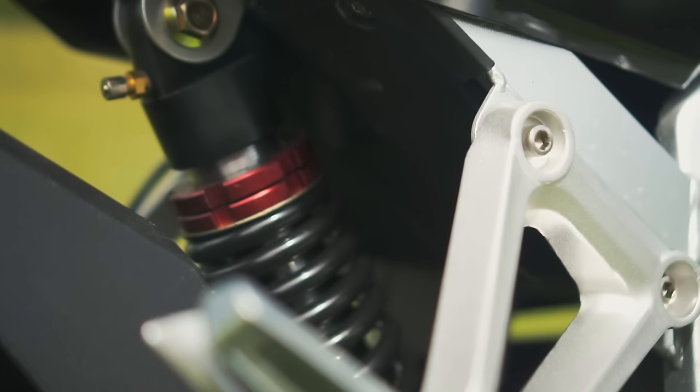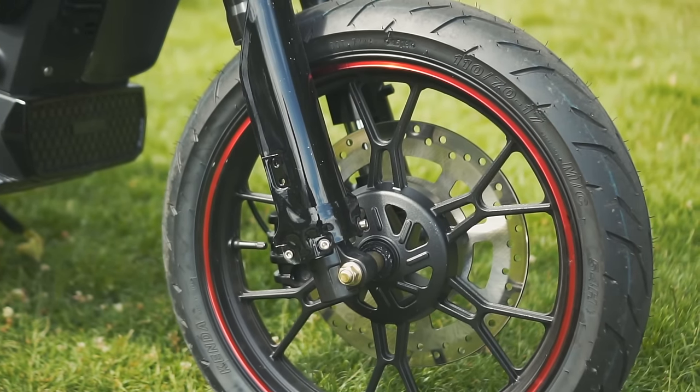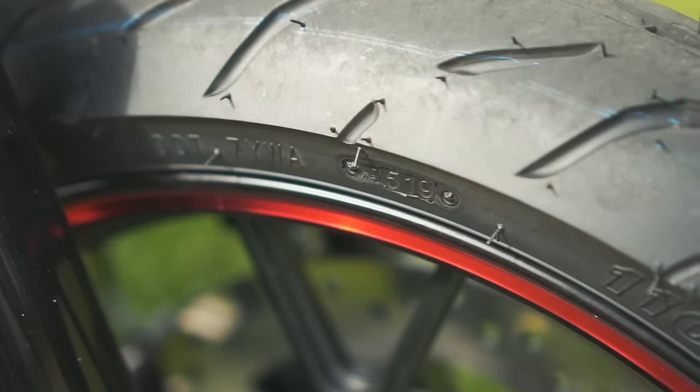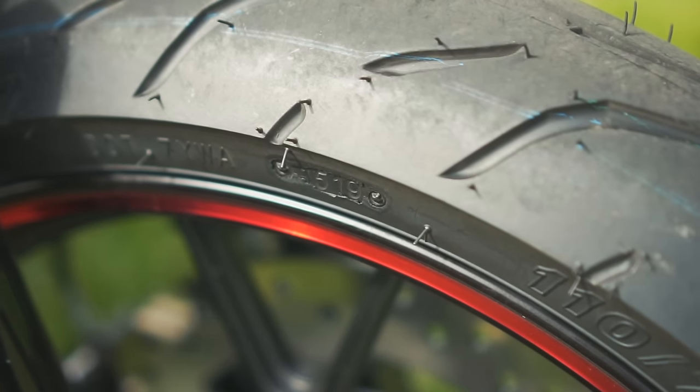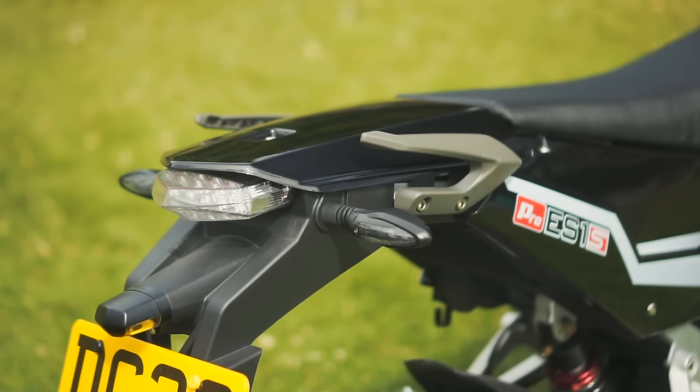The model I'm riding uses road-bias 17-inch cast wheels, but there's an off-road kit for a few hundred quid that gives you spoked wheels with a 21-inch front and 18-inch rear on knobbly tyres. So that's the Coulter in a nutshell — but how does it ride?